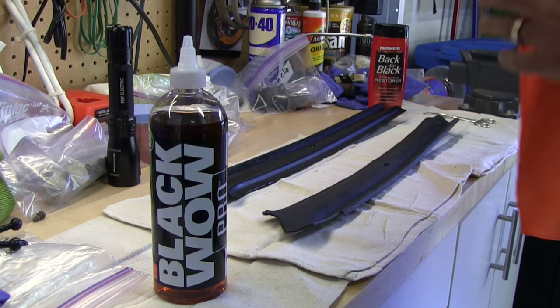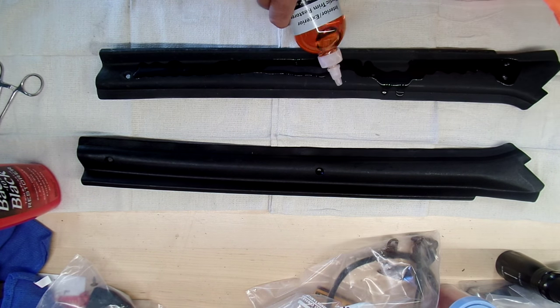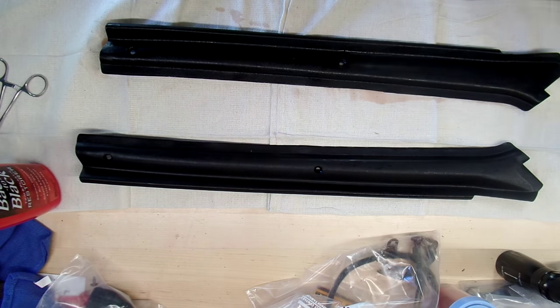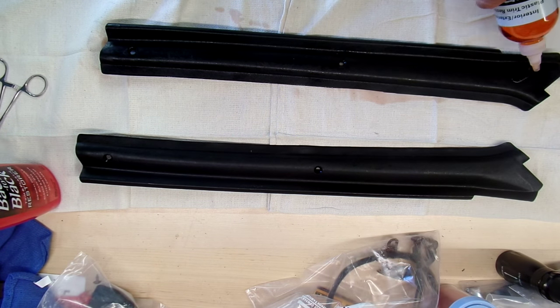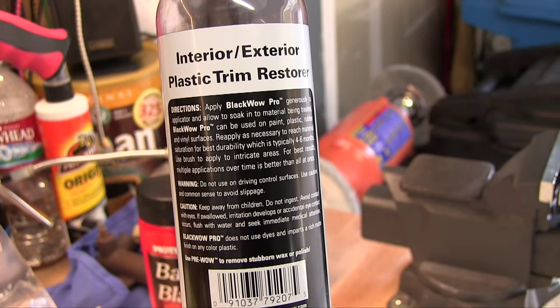Got the Black Wow in — let me compare it to Mother's Back to Black. The top piece has already been done with Mother's. Black Wow smells like candy — I want to eat it. They give you a terry cloth, but terry cloth just sucks it up. I've got some microfiber gauze pads from my place of employment — I'm going to use those instead. The Black Wow has been sitting for about a week and a half now and soaked in well. One coat of Black Wow equals three of Mother's Back to Black. I'm going to apply a second coat and I think we found a winner.